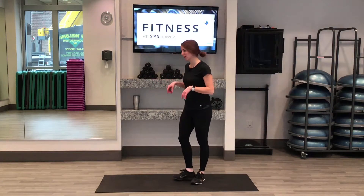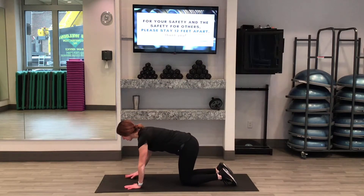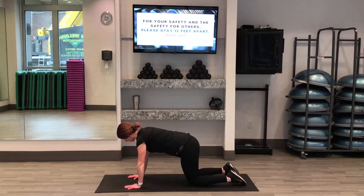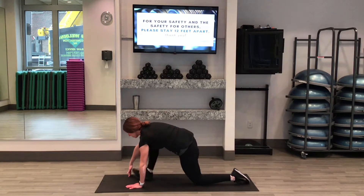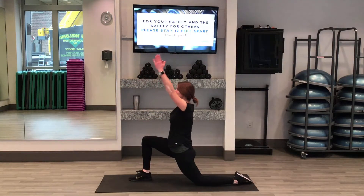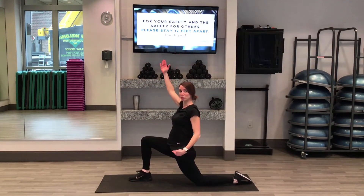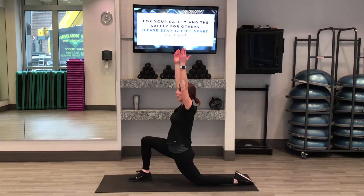we're going to start down on the mat. Come to your knees right under your hips. From here we're going to start bringing our right leg forward — step your right foot in between your hands and then reach your hands up to the ceiling. By doing this we're going to feel a stretch right here in that left hip flexor, the hip flexor of our back leg.